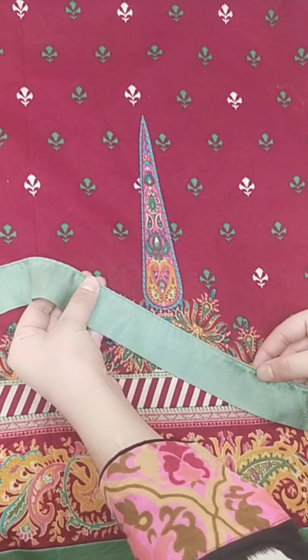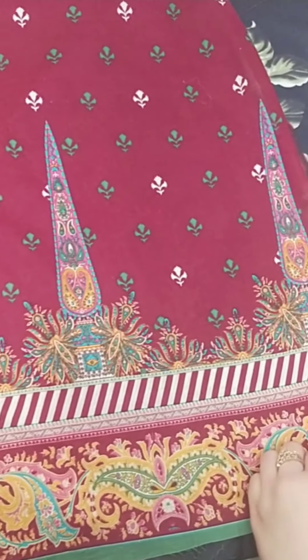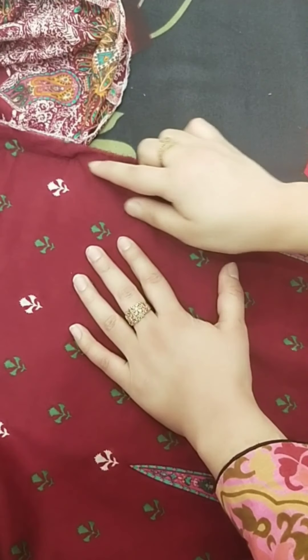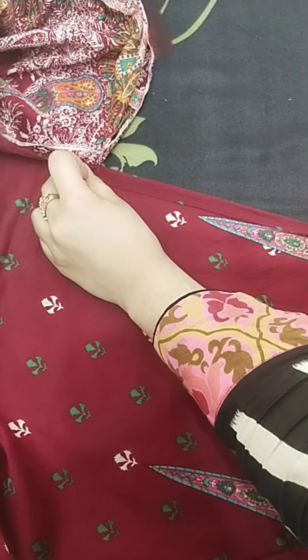Viewers, I have used the ready-made piping, and first we will press the chalks. First of all, we will press the chalks with the extra fabric and fold it.